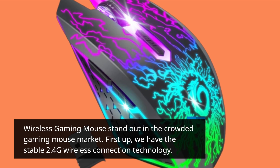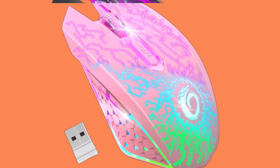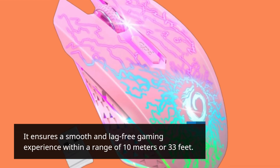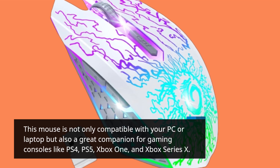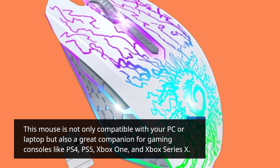First up, we have the stable 2.4G wireless connection technology. It ensures a smooth and lag-free gaming experience within a range of 10 meters or 33 feet. This mouse is not only compatible with your PC or laptop but also a great companion for gaming consoles like PS4, PS5, Xbox One, and Xbox Series X.